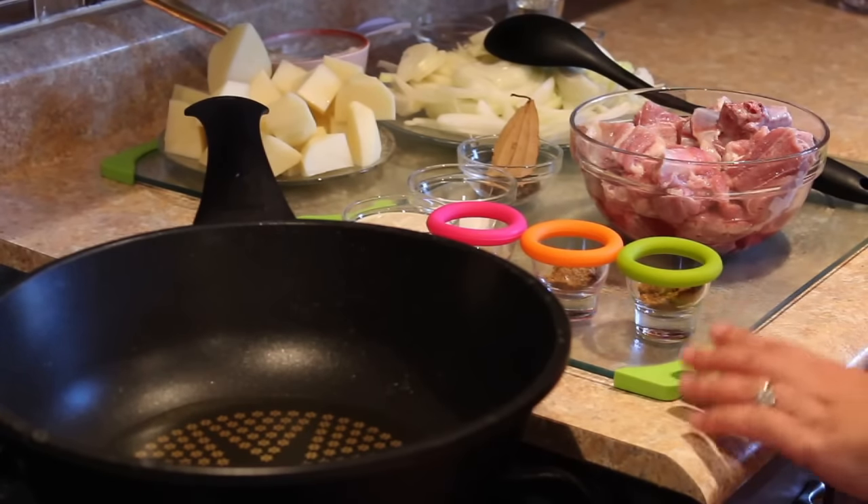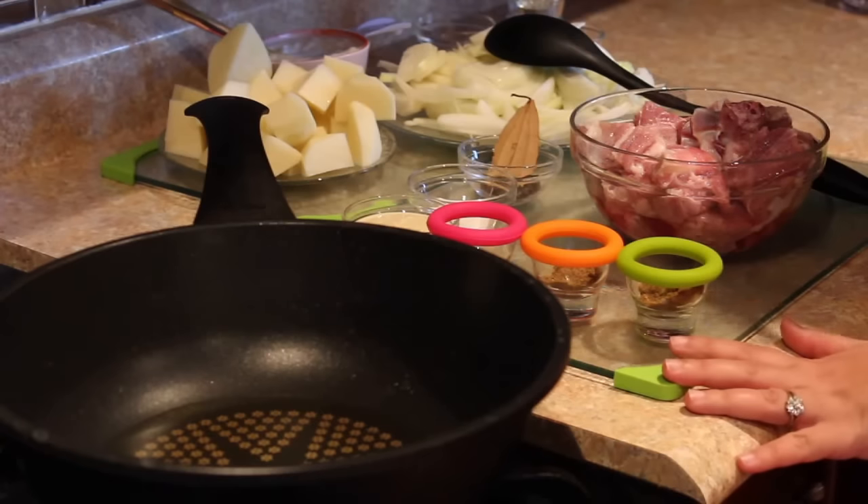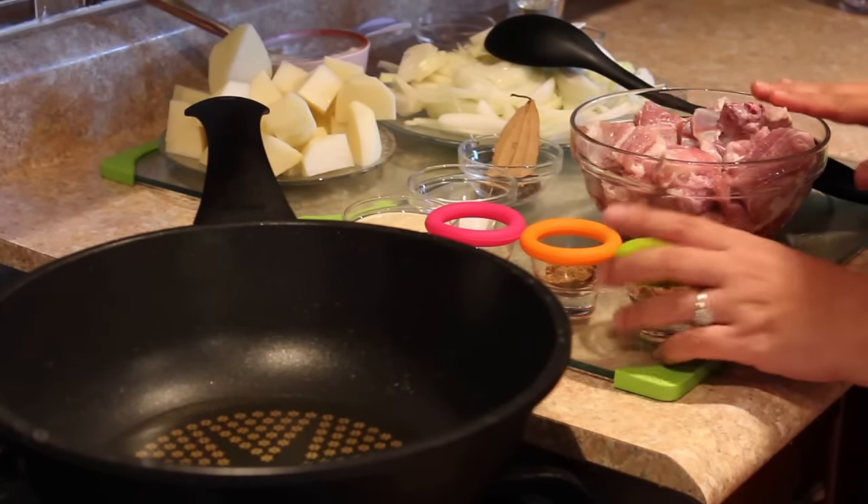Today's recipe is Alu Ghosh. Alu is potato and Ghosh is meat.